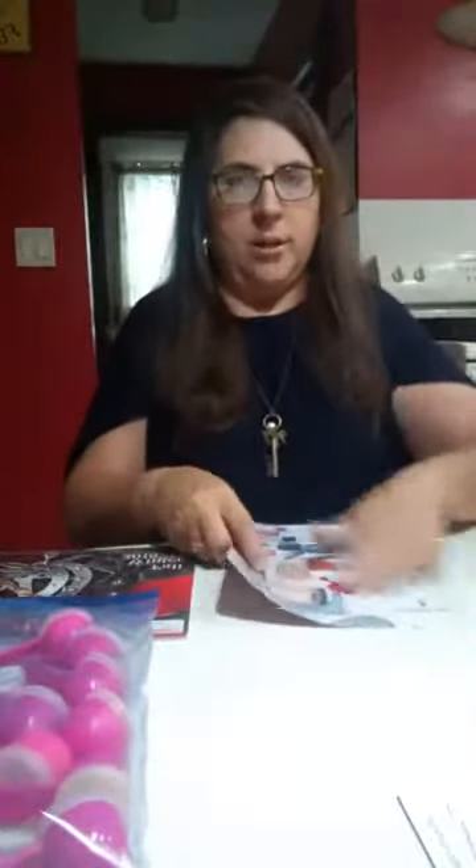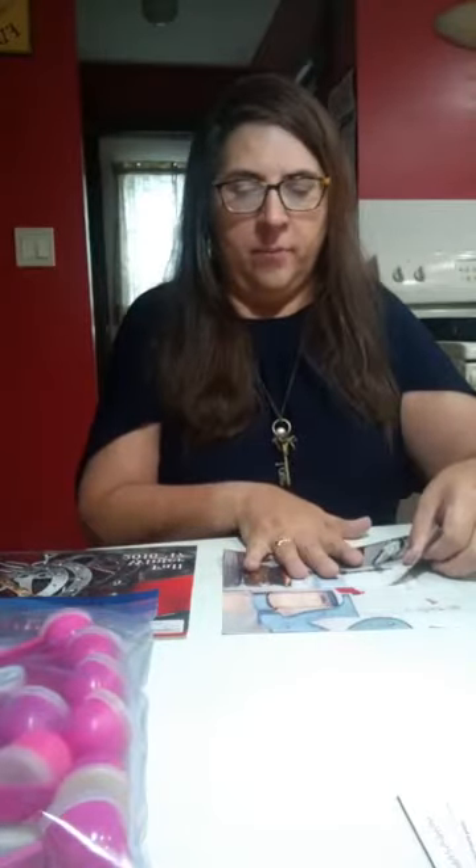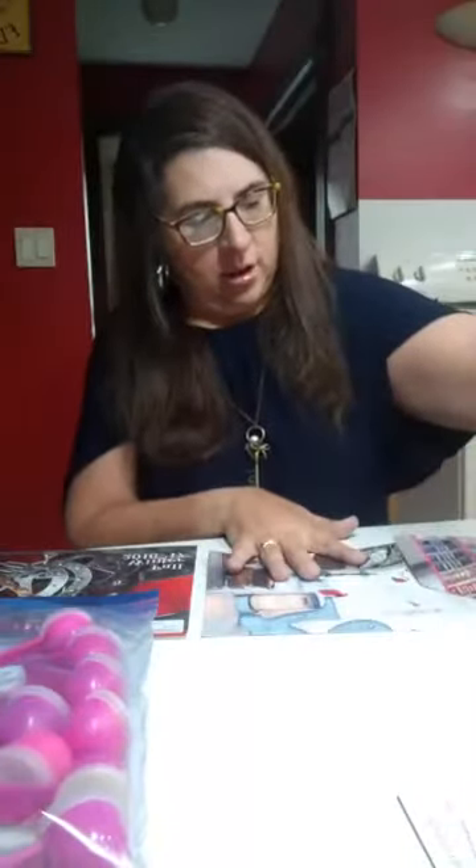And then you put it on the table the long way and you fold it about two-thirds up so that it's about envelope size. Sometimes I use my other one to measure — about two-thirds of the way up, so that it's like that. There you go.